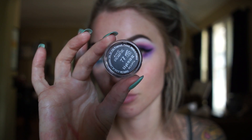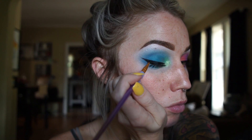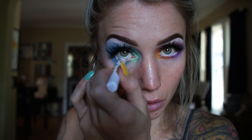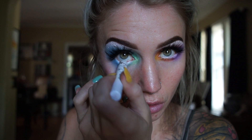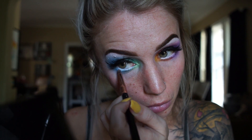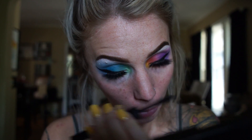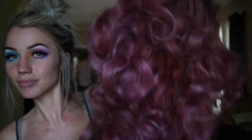Next I'm going to be using the Iconic Black liner number 77. Then I'm going to take that jumbo pencil again and line my waterline just to make my eyes look a lot bigger — I just love the way white looks with a lot of color. I'm setting that with some powder so it doesn't get all greasy, and then topping that off with some mascara on the lower lash line.